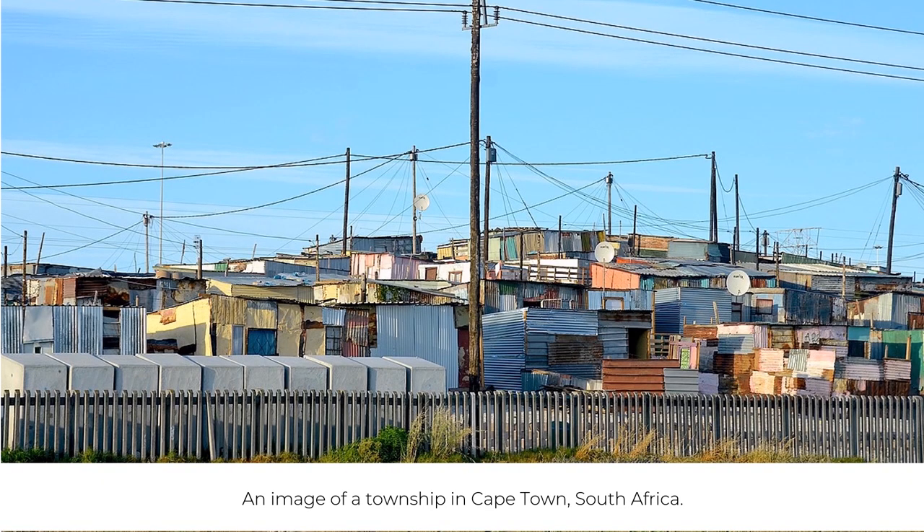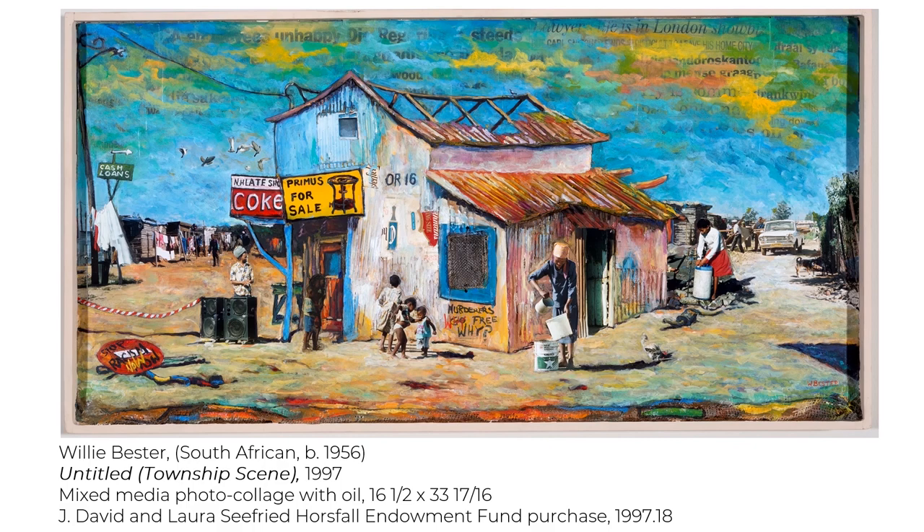Although Buster uses his art to highlight the injustices of his people, he also seeks to embrace the beauty in the communities around him. Through the use of vibrant colors, photographs, and sometimes garbage, he hopes to show that despite having little or nothing, beauty can still be created, which is the true spirit of his community.